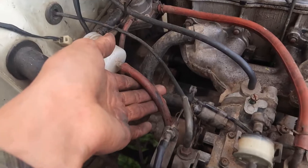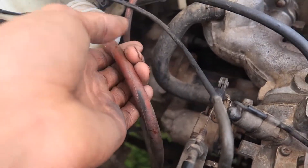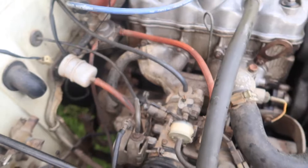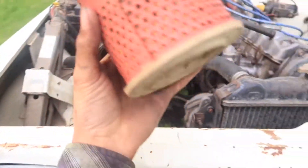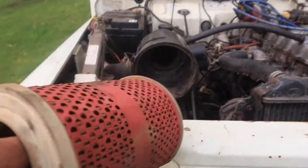You don't need any of those AN braided fuel lines. When you use these stock rubber ones it saves so much weight and you'll get so much more fuel through them. This engine sucks in so much air, this air filter's got to be replaced all the time because it sucks so much dirt in.